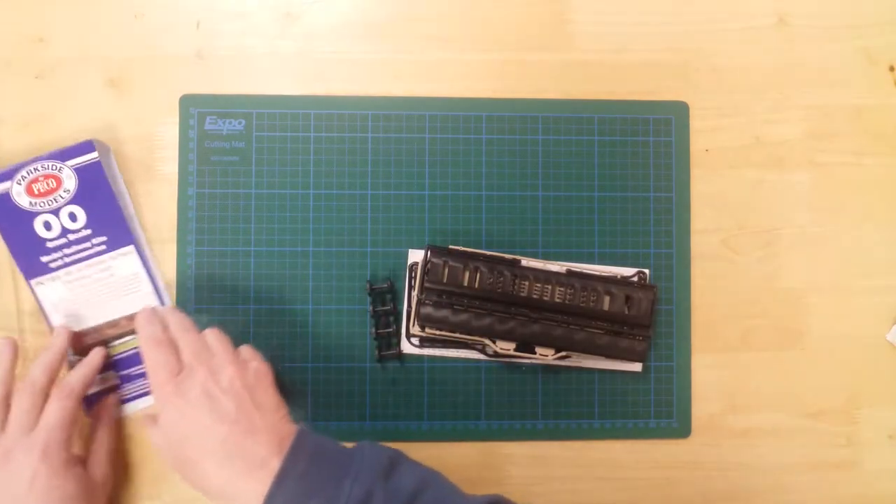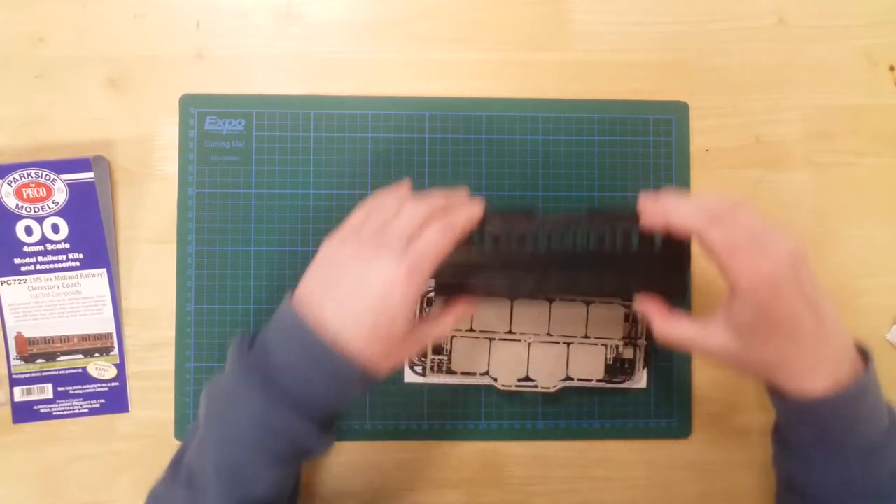In the box, you will find a number of sprues containing the parts required to construct the model.